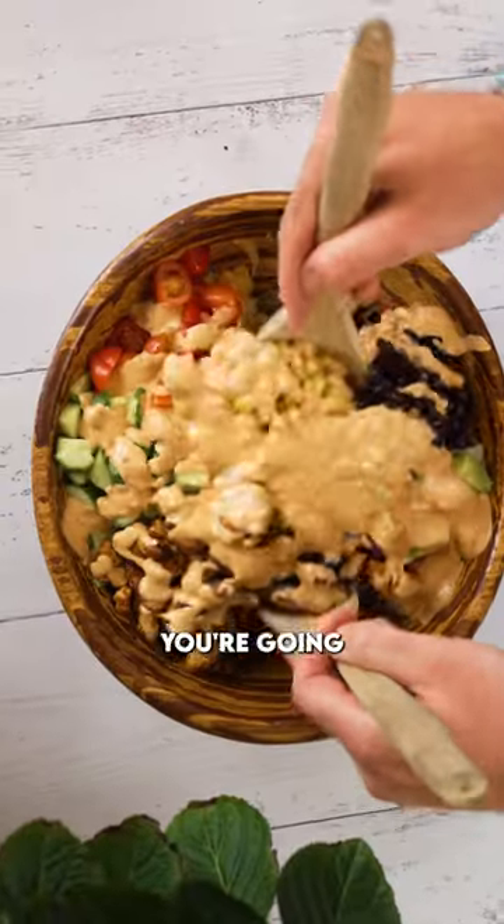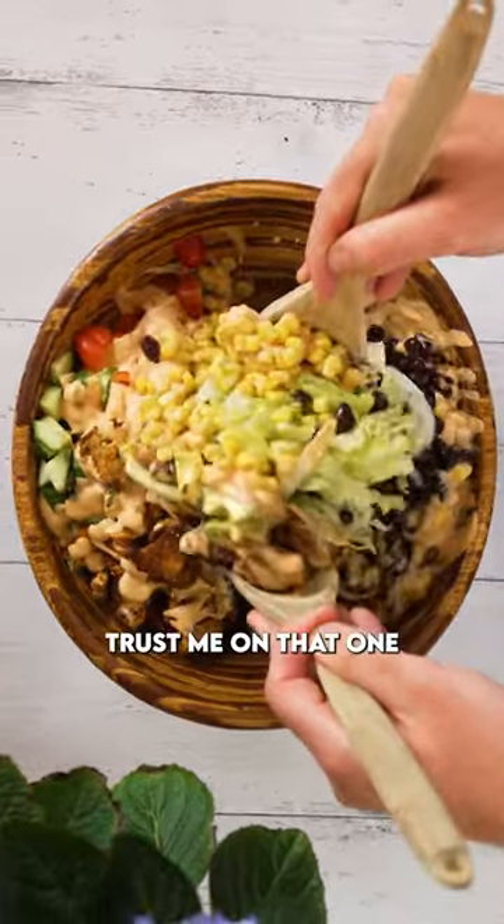I'm telling you folks, this is something you're gonna wanna eat every single week. Trust me on that one. Do it.